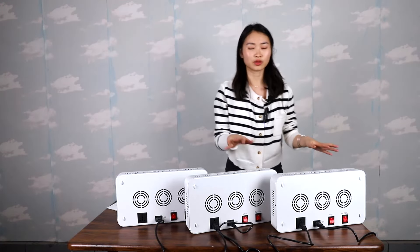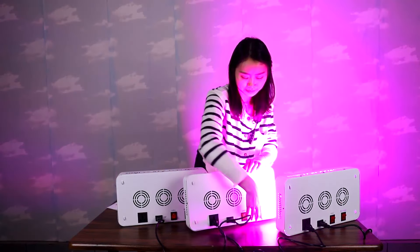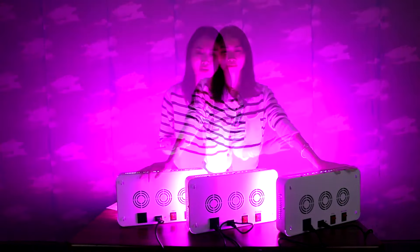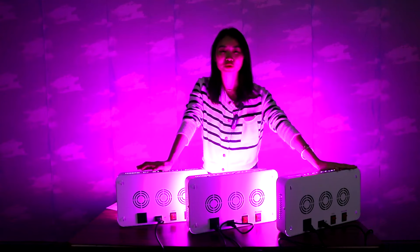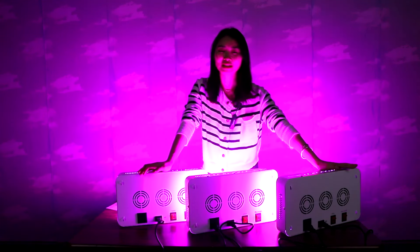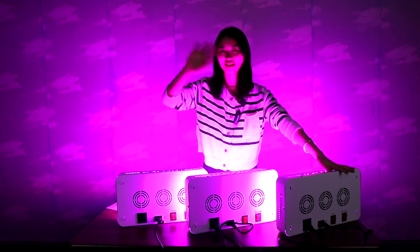Okay, now let me turn on the lights. Remember, do not connect more than three lights. Okay, the video is finished — see you in the next video, bye!